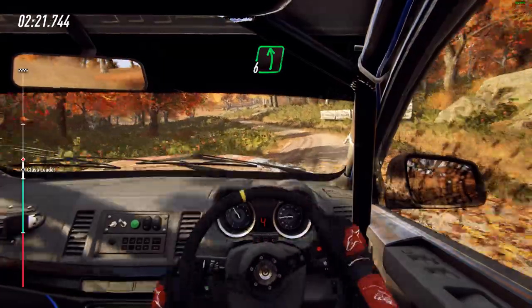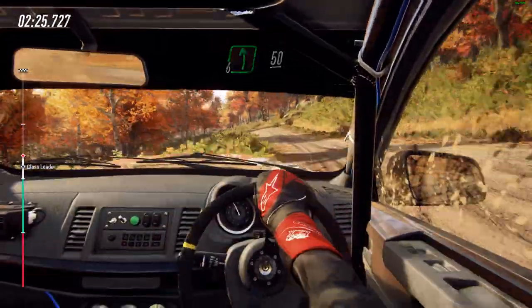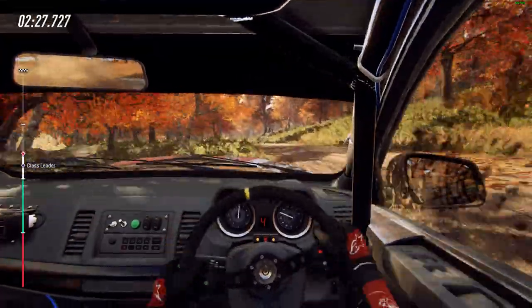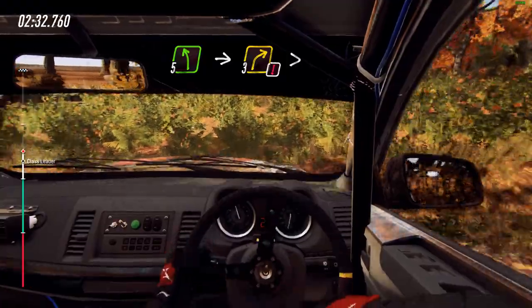Into 6 left of a crest, 50. Crest and 5 left, into caution, 3 right, tightens of a crest.